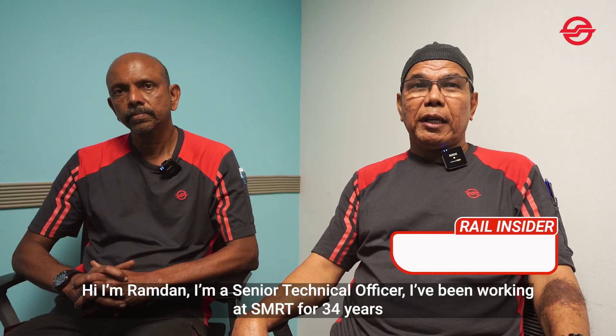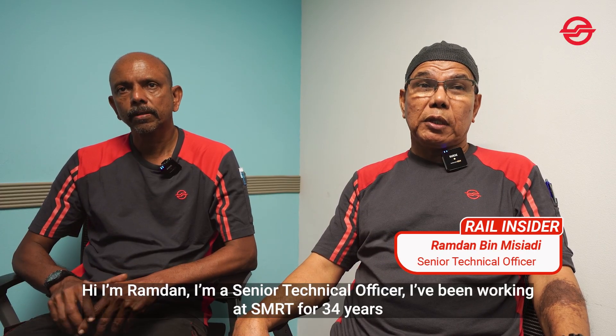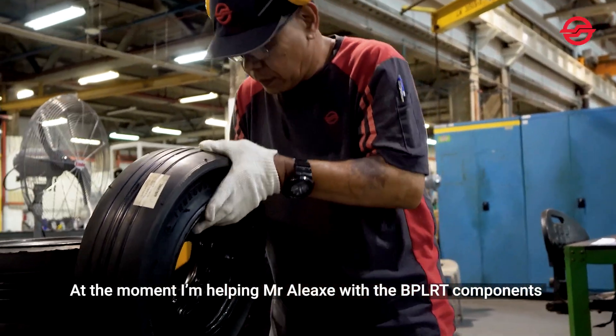I am Ramdan, senior technical officer. I have been working with SMRT for 34 years. At the moment, I am helping Mr. Alex to work on the BPLRT components.